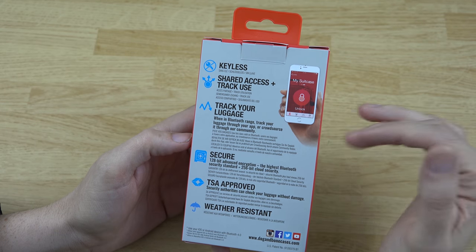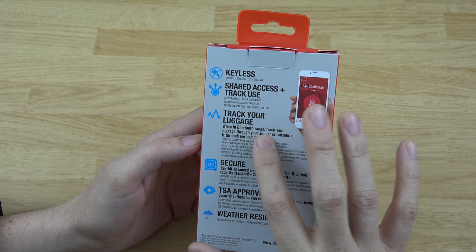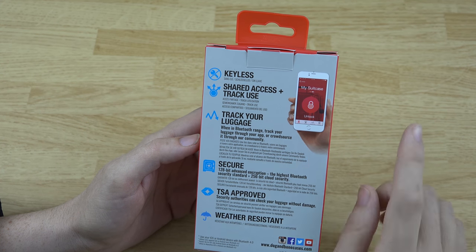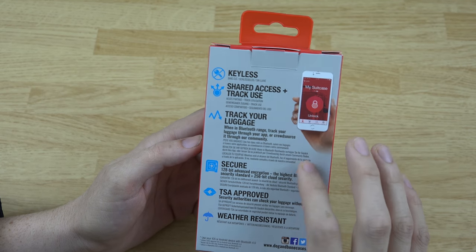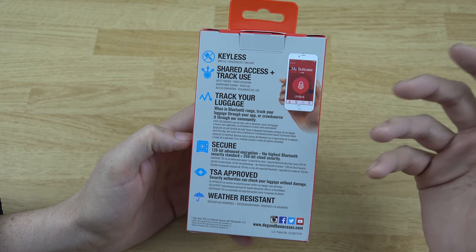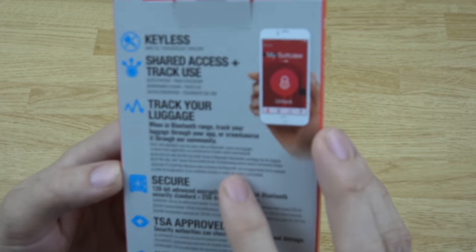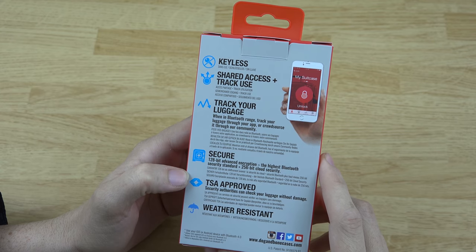It knows where it was when it was last accessed. When in Bluetooth range, you can track your luggage through the app — that's cool. Or crowdsource it through their community, so it'll stay connected to your device as long as it's within range. There's probably going to be more information on crowdsourcing in the future, and I'll have a link to their website below.